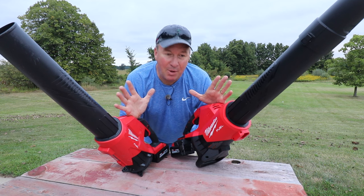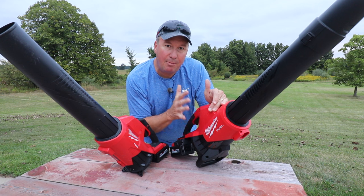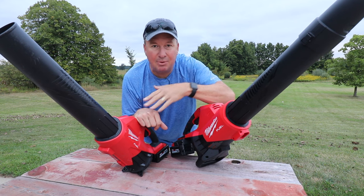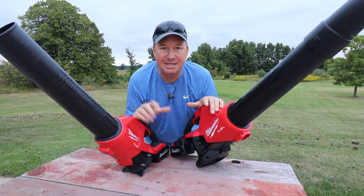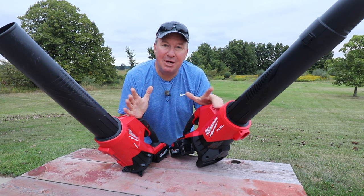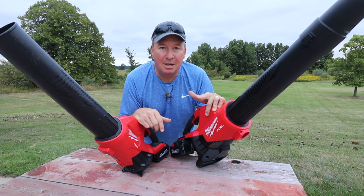So I'd like to know your thoughts between the two different leaf blowers. Would you spend more money to go with the bigger more powerful dual battery one, or would you rather save a little money? Would the single battery be adequate for your needs? Let me know in the comments below if you have any questions. And if you haven't subscribed to my channel yet, please consider doing so because we have more videos coming out soon.